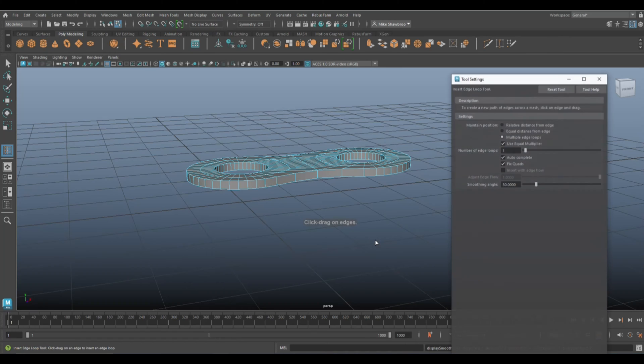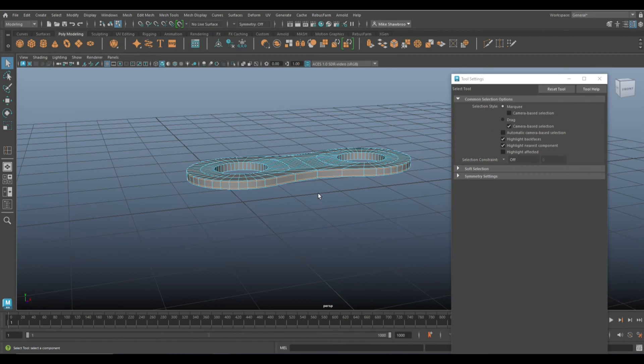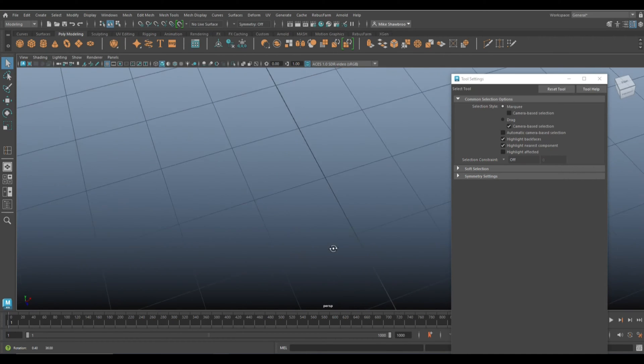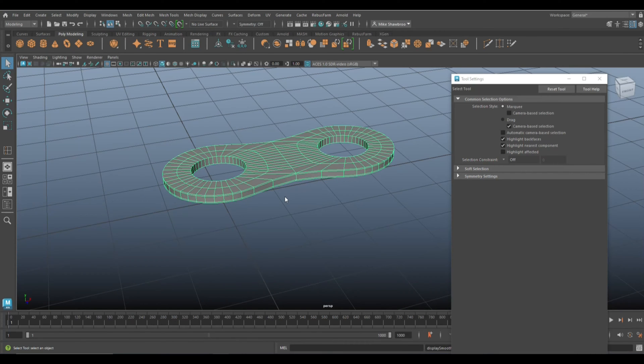To sharpen the edges, hit Insert to add edge loops, go to 2, and add them like this. Hit R to scale them a bit apart, then Q on the keyboard. Now if we hit 3 to preview smooth we'll get something looking much cleaner.